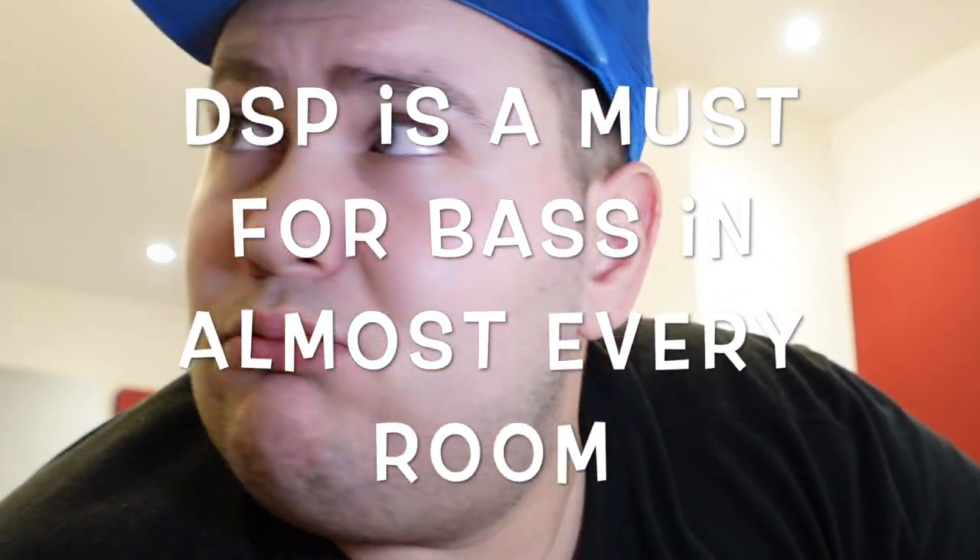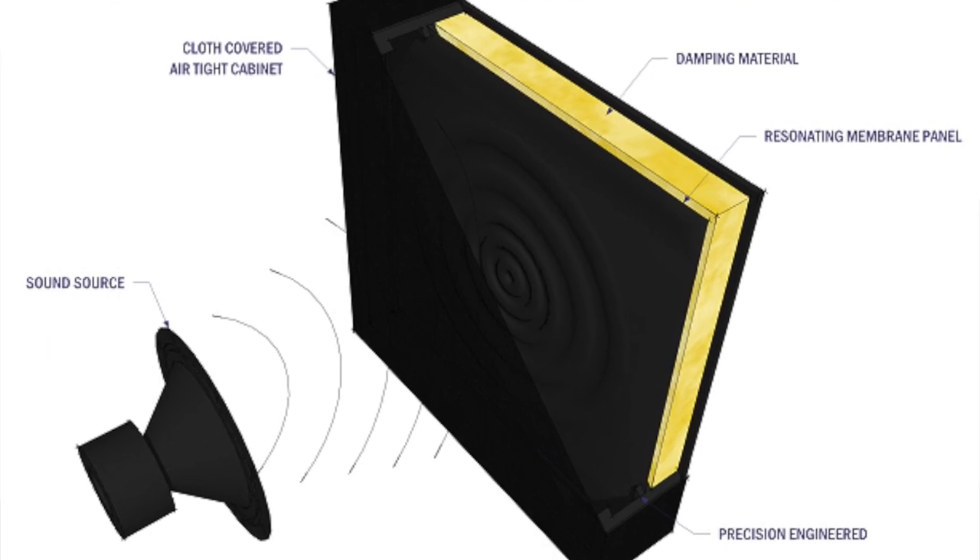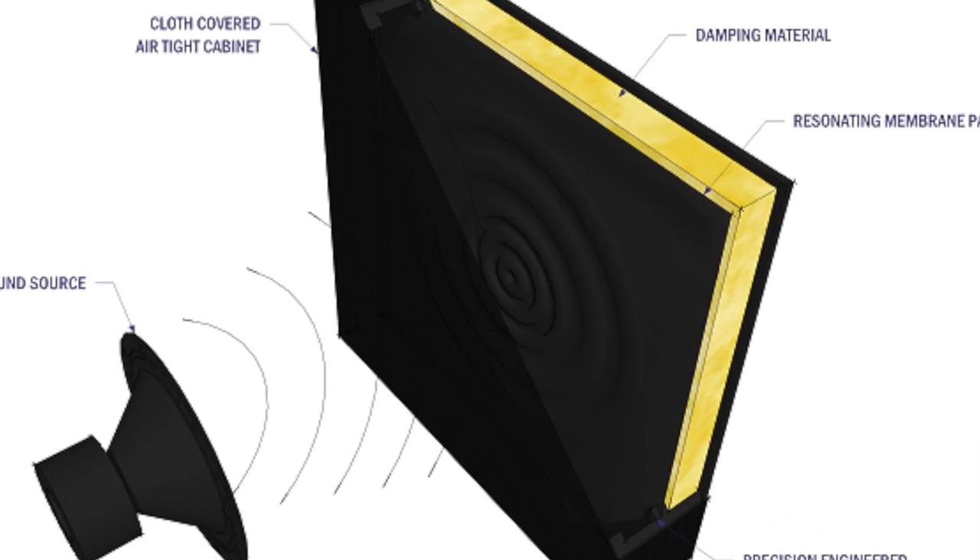DSP is your best friend if you don't have a treated room. Most people who say they have bass traps don't really have bass traps — to truly trap bass below 100 Hz you need pressure-based bass traps rather than velocity-based ones. Most people go for velocity-based, which aren't really bass traps. That's why DSP helps, and this app is going to help you with that a lot.